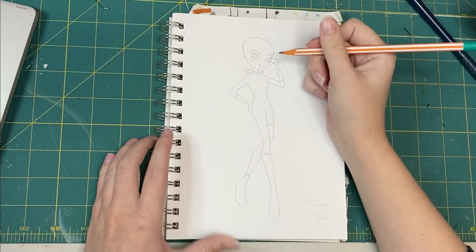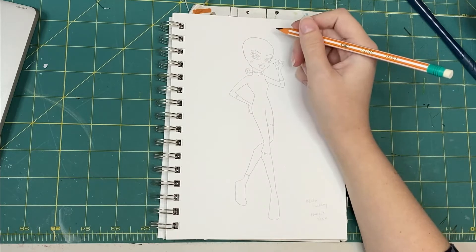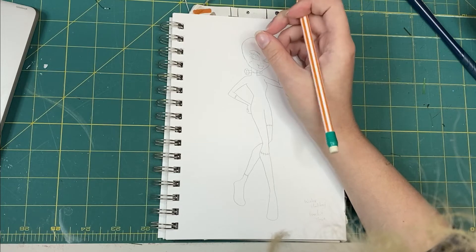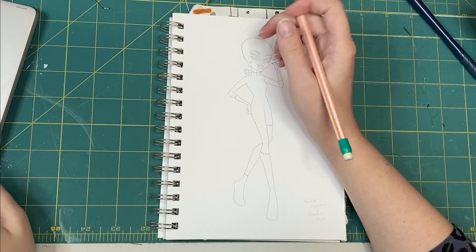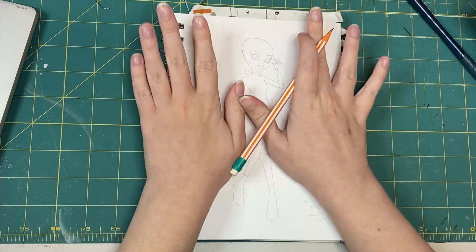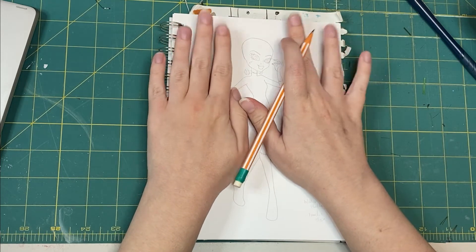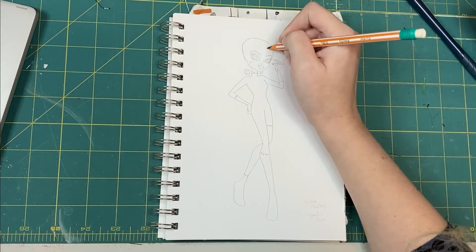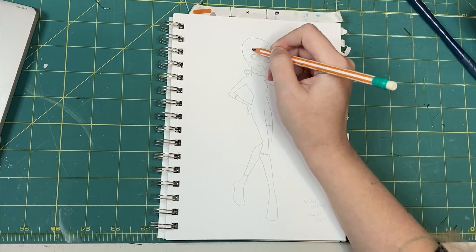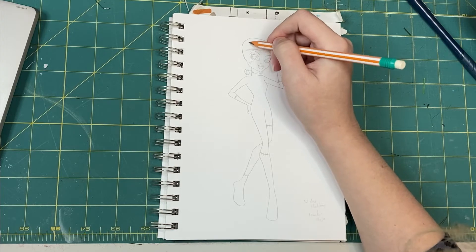So this idea of a hypothetical Monster High winter line has been rolling around in my head for a while now. And since it is actually winter now when this is being recorded, we thought it would be a fun idea to try and bring one of these to life. So I've got a Frankie Stein body that I've traced from some box art, I've got Pinterest open on my laptop, and I'm trying to get an outfit down on paper.